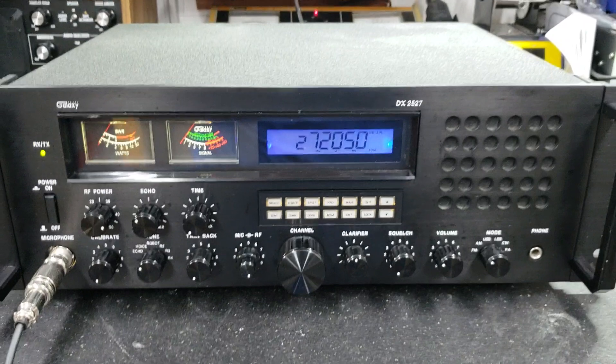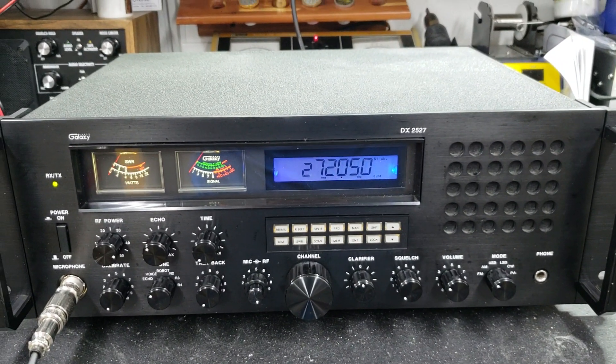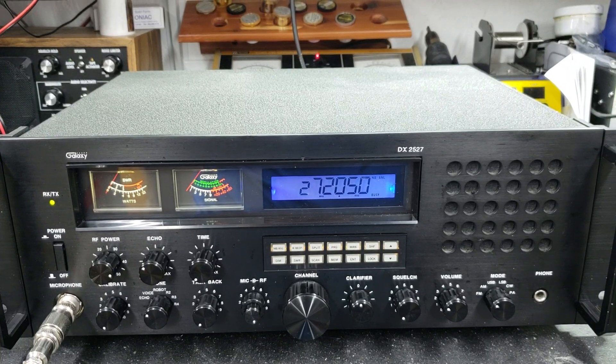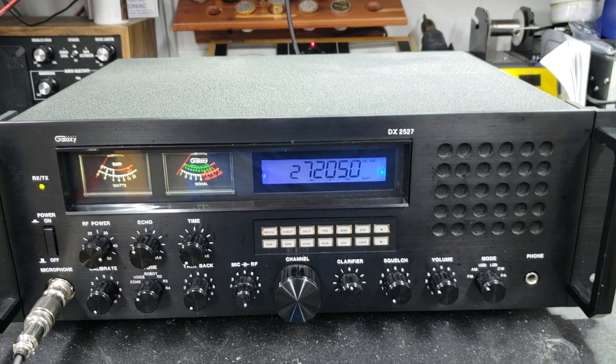Alright, New Kid, it's ready to come to you. It's a beautiful radio. It's a one-owner belonging to my dear, dear friend here locally. I hope you enjoy it. From your friend Truck at truckcbsales.com.